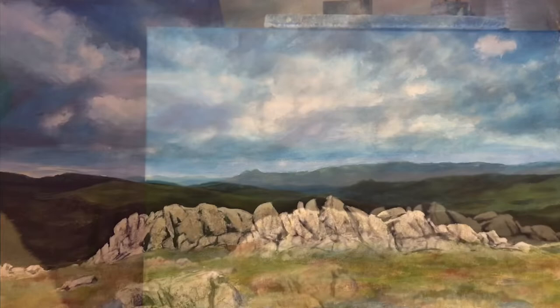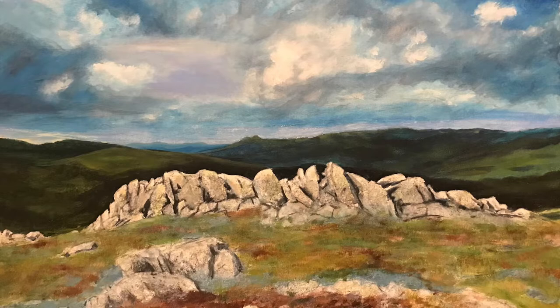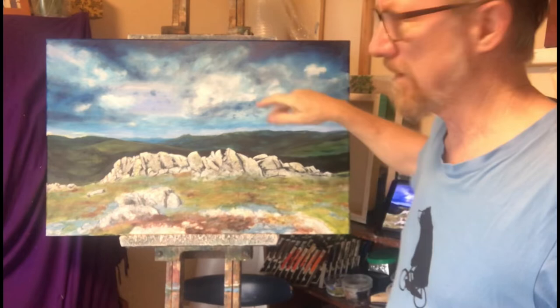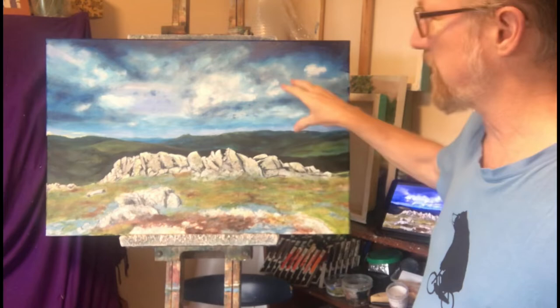Looks like I've painted a fair bit of the painting here. It's been great painting this painting. I'm just working on the clouds, trying to get the really dark, stormy clouds. It needs a bit of work. I need to soften it a lot — I've just put it on and I've got to work it in quickly, soften it before it dries.